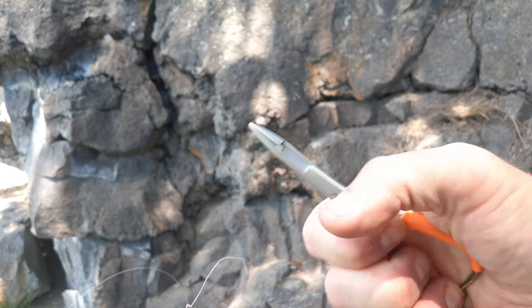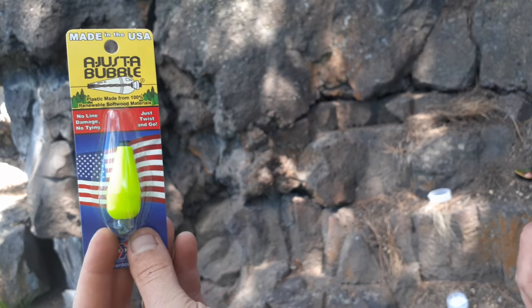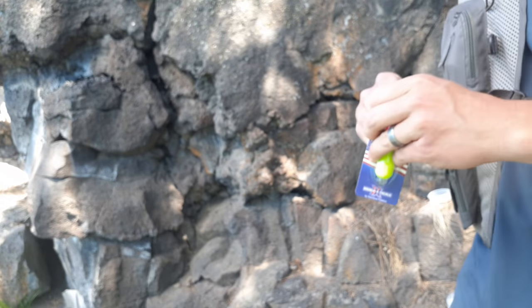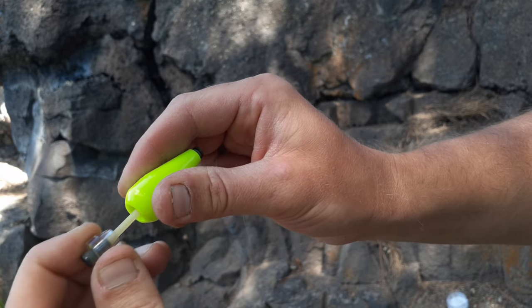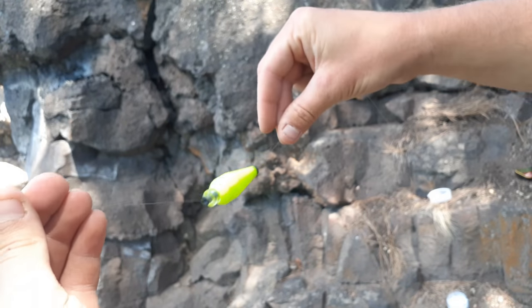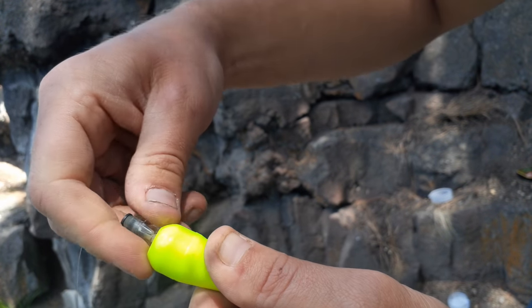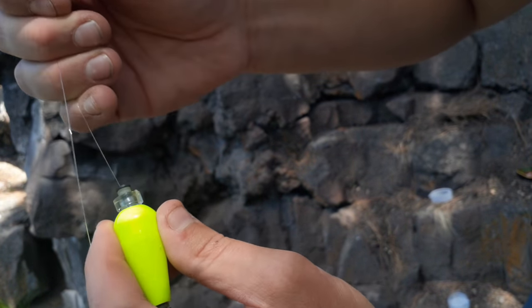Now you've got your leader and you just need to attach your float. I'm going to use an adjust-a-bubble. You want to get the smallest float that you can because you don't want it to splash too hard on the water and scare the fish — you want to be as stealthy as you can. The adjust-a-bubble has a little rubber tube in the middle and you can pull it apart — it stretches. Take the end of your fluoro, put it through the tapered end of the adjust-a-bubble so it's sliding on your line. Then pull it out, twist it about three times — one, two, three — and that rubber tube inside is going to tighten on your line so it's fixed and won't move.